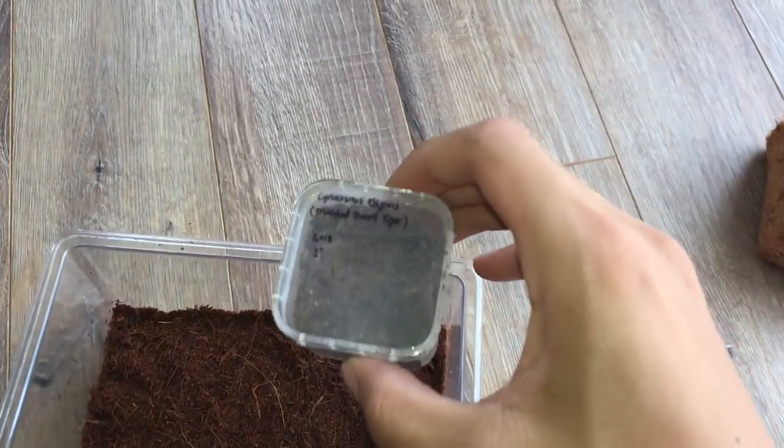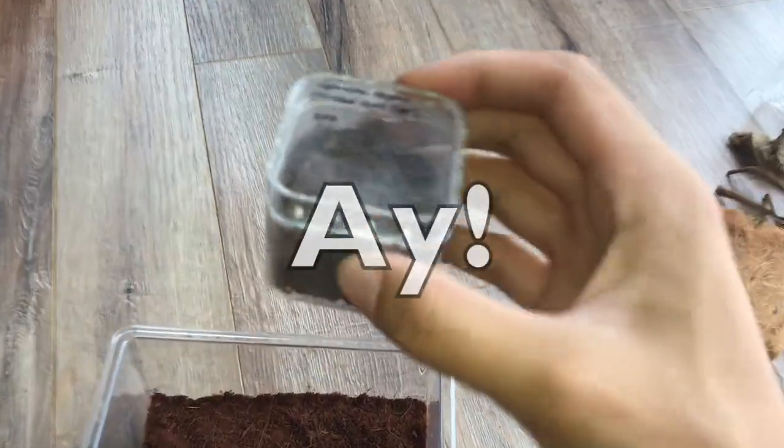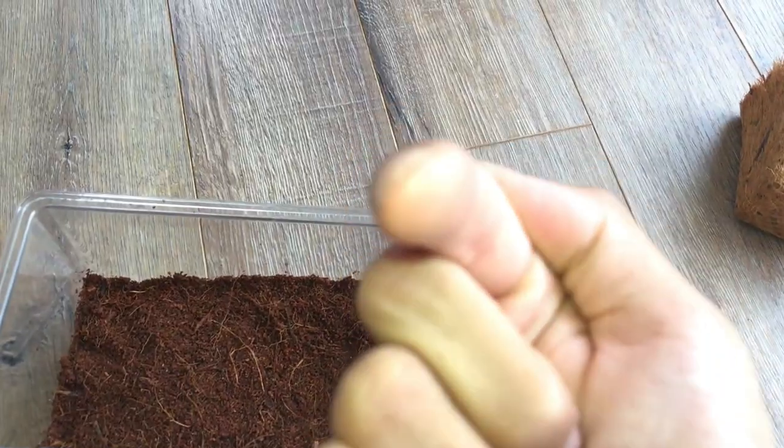By the way, the enclosure that this tarantula is currently in is actually the box that my iPod shuffle came in. I thought, hey, this looks cool, it looks clear, it can be a tarantula enclosure. As tarantula keepers, any container we find we'll think, hey — tarantula enclosure! You guys have tarantulas, you relate, don't you?